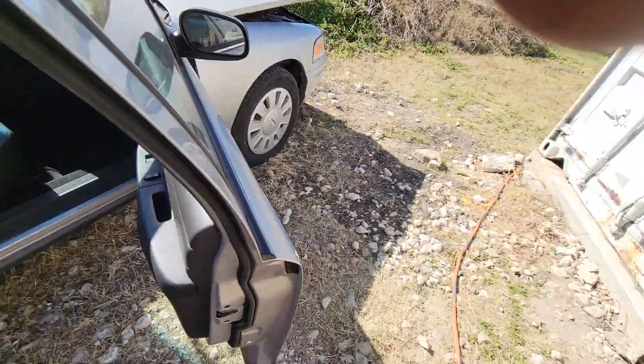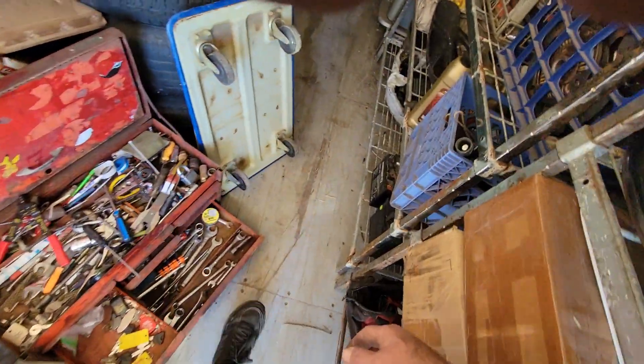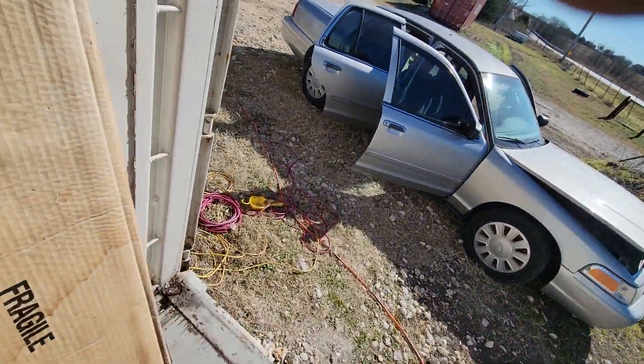Switching out the interior on that Crown Vic — look at those seats, they're beautiful. I want to put those on the Crown Vic; I'm excited. Oh crap — I was hoping I had a battery but I don't. Wait, there's some — but those aren't the kind I need. I've got plenty more somewhere. Whatever, I'm gonna get back to it.